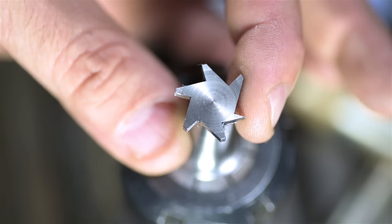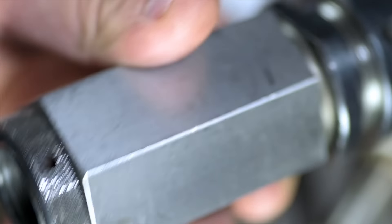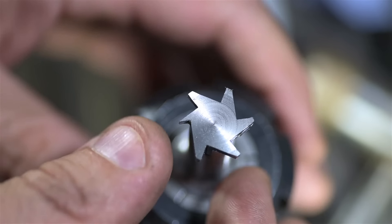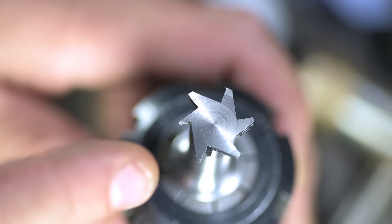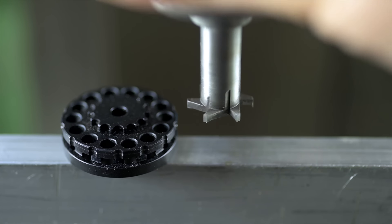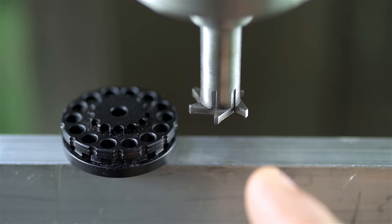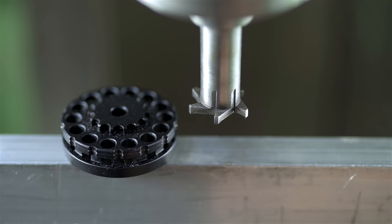And that, my friends, is how you make a five-flute cutter with a six-sided block. I'm gonna have to watch that video again. I don't know what I did, but I can tell you what I'm not gonna do — I'm not gonna make another one of these. This is hardened, tempered, and sharpened on the grinder. With this tool, we should now be able to come in from the top and get underneath to mill that O-ring groove.